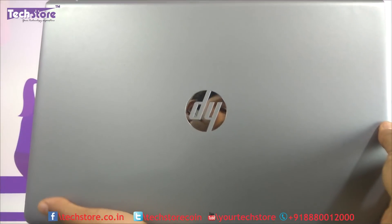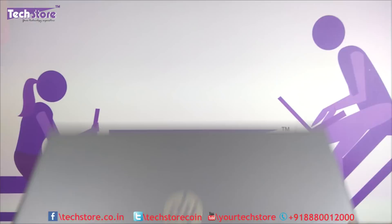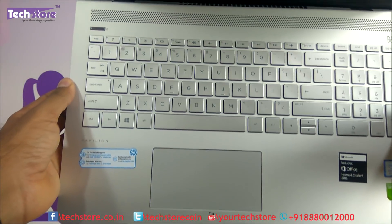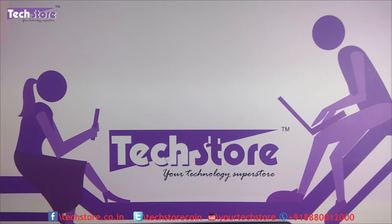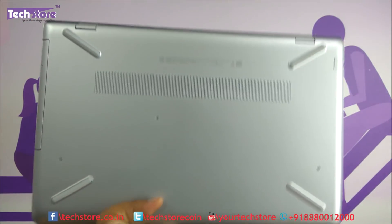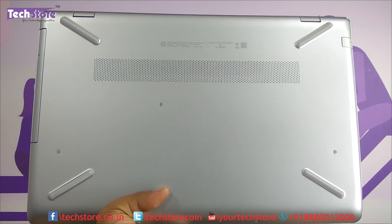If your laptop looks like this — it might be grey or blue in color, with a silver finish on the inside — and the base looks like this, then you can apply this particular video.